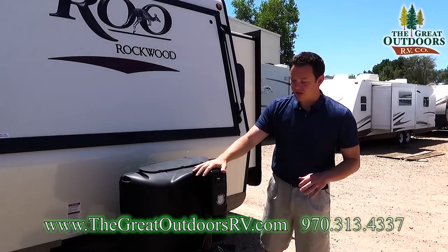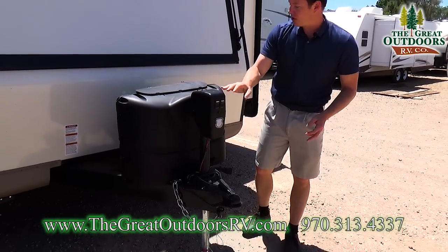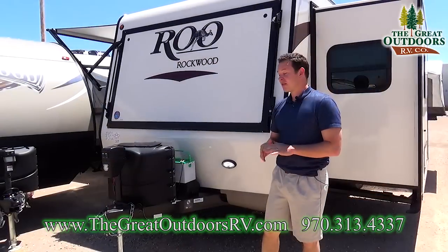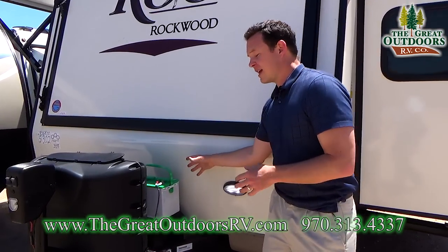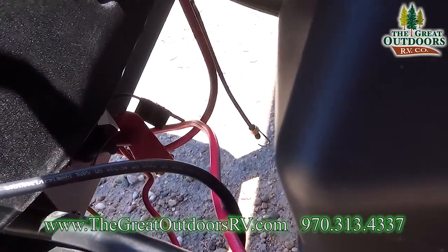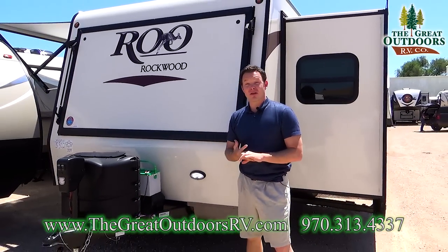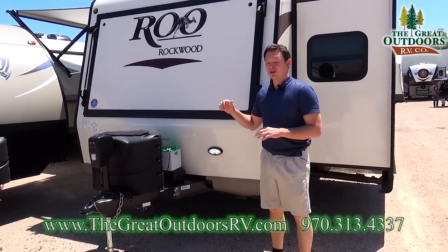Let me show you some things on the front, like the power tongue jack. This does have a light on the front and a secondary light over here. These are LED lights so they don't use a lot of battery power — as well as all the lights in the entire coach. The battery disconnect allows you to disconnect the battery without having to take the battery box off, because you always have something wearing down the battery, whether it's your propane leak detector, the radio, or just natural discharge. So if you can keep that battery from discharging while it's in storage, you're much better off.